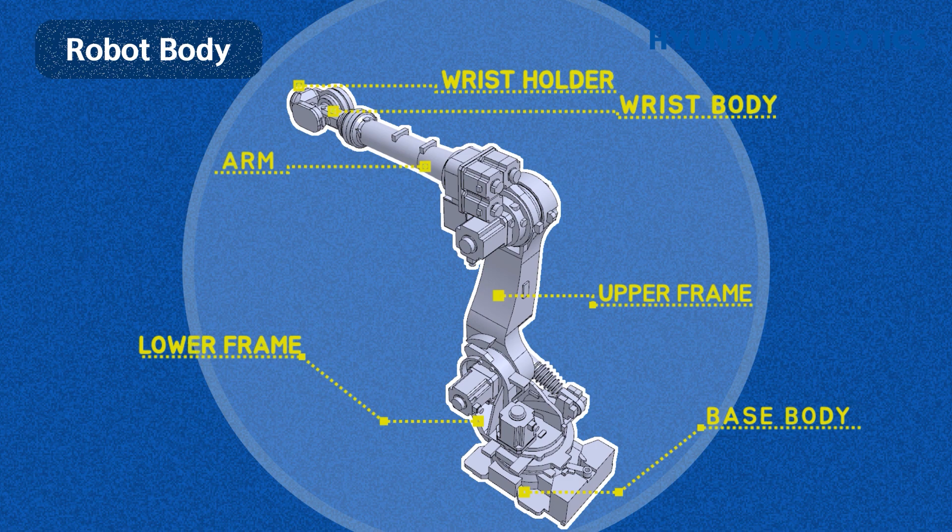The robot consists of six separate links: the base body, lower frame, upper frame, arm-wrist body, and wrist holder. These six separate links make up the robot. So how does a robot move?